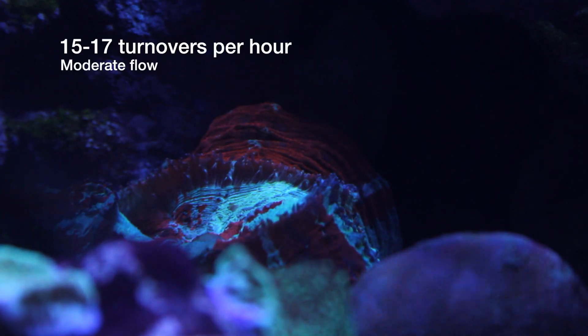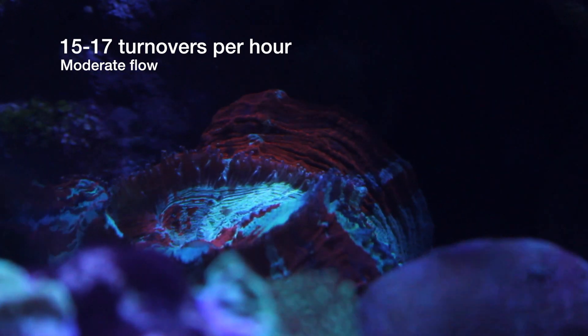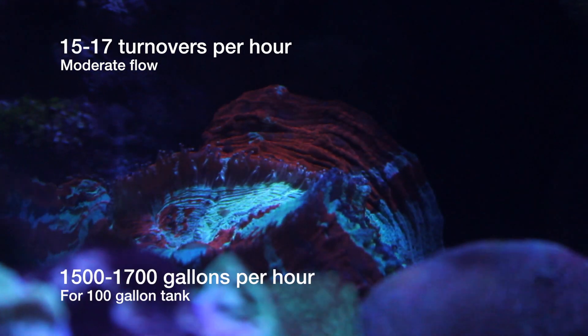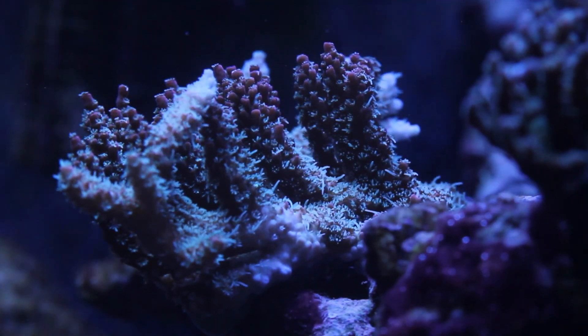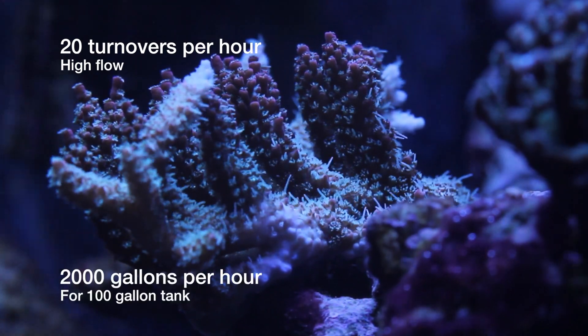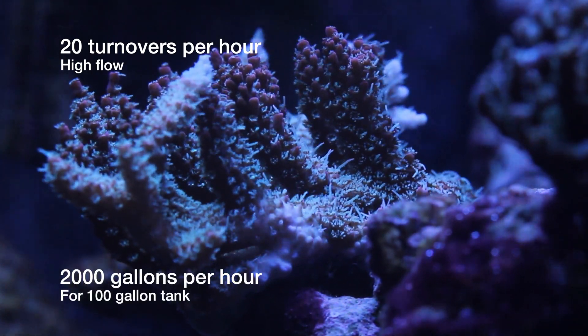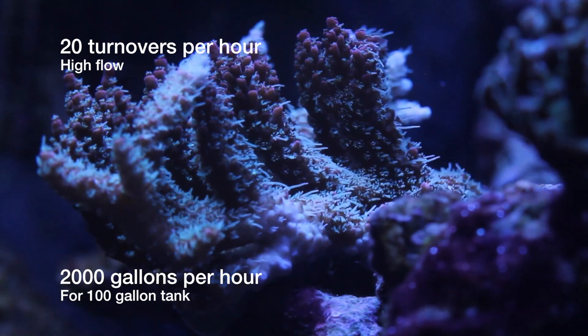For moderate flow, I would say 15 times an hour at least, maybe up to 16 or 17 times an hour. So for a 100-gallon tank, that's about 1,500 to 1,700 gallons an hour. And then for higher flow, you'd probably want at least 20 times an hour — so for a 100-gallon tank, that'd be about 2,000 gallons an hour. You can go up even as high as 30 times an hour, which would be 3,000 gallons an hour in a 100-gallon tank.